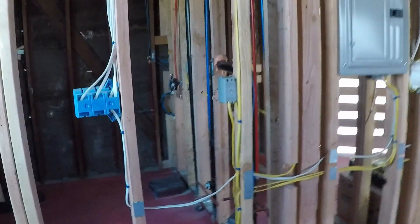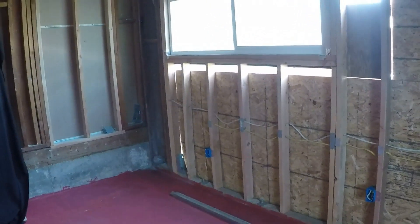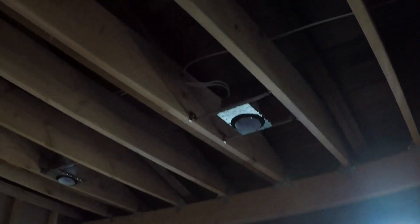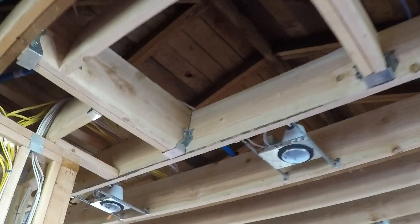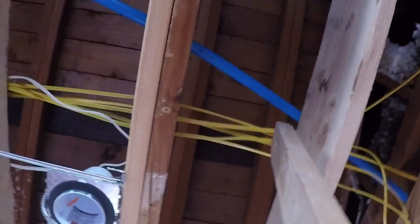Your electrician should know the standard distances required between electrical boxes — a licensed electrician will know this so you don't have to worry. He also installed all the recessed lights: the housings, the cables, everything. It took about a day or two to do all of it. One thing the inspector looked for during the rough inspection was that all cables are stapled down — everything was fine, no complaints, no corrections.